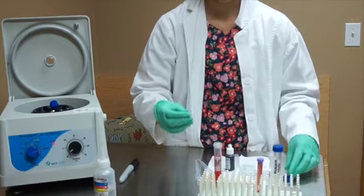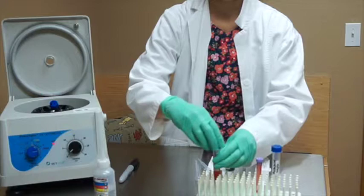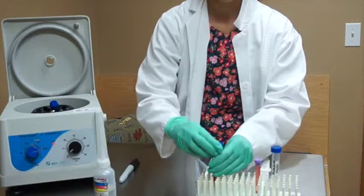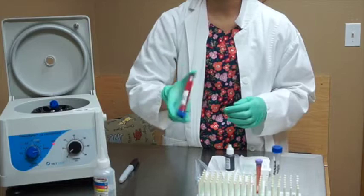The next thing I'm going to do is place the lid onto our jar. I do want to note that anything that has touched the formalin we want to properly dispose of afterwards, as formalin is a biohazard. We're going to take our formalin and blood mixture and invert it several times to mix it together.